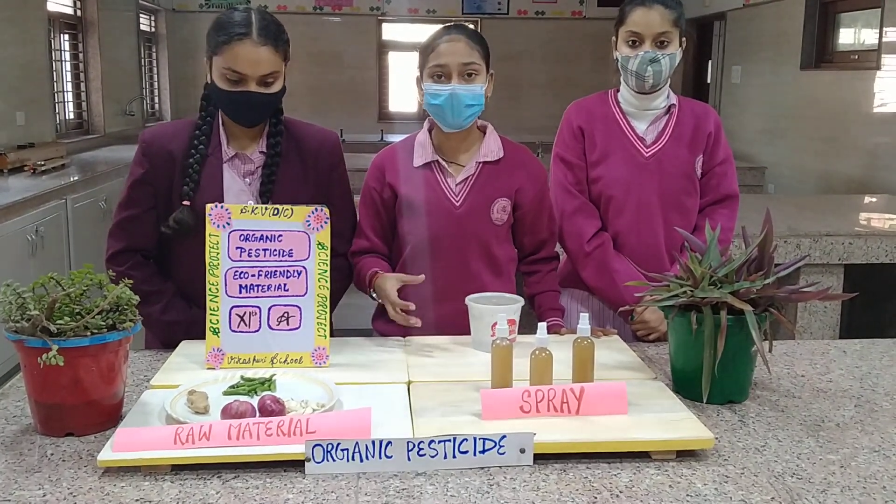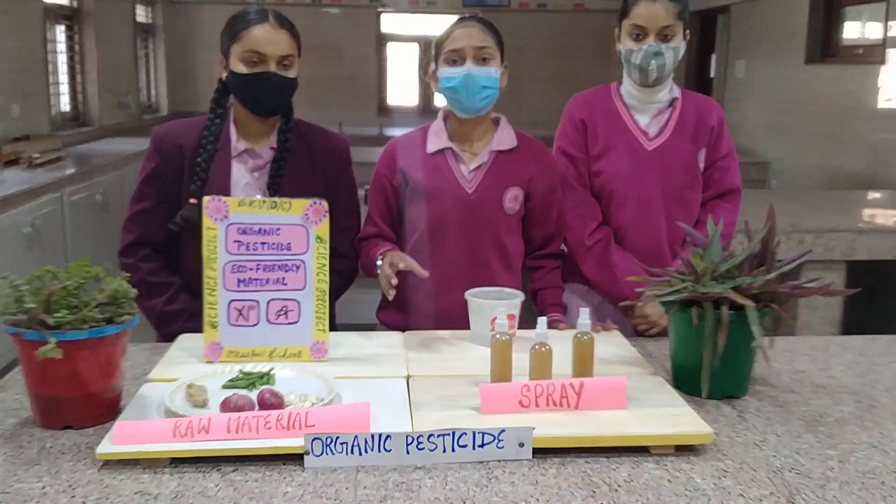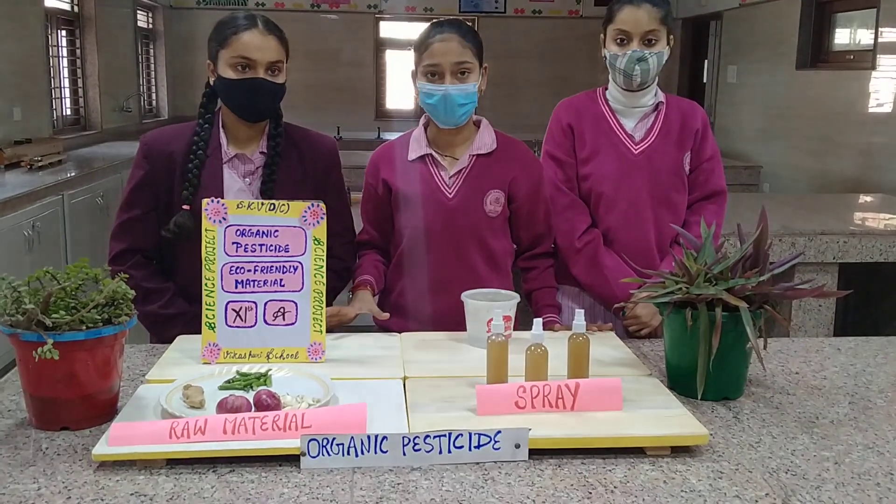Using chemicals on the plants for the removal of insects will decrease the soil fertility and also have a harmful effect on the growth of the plant.